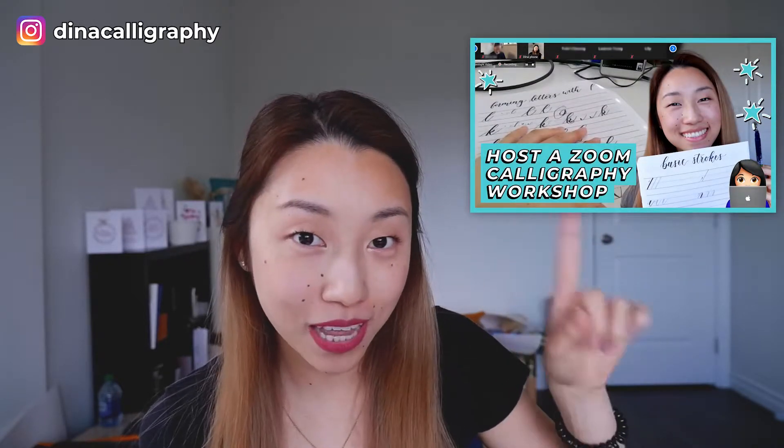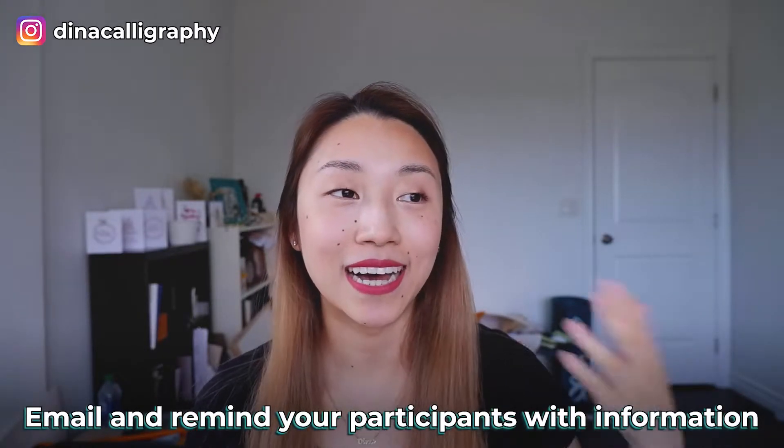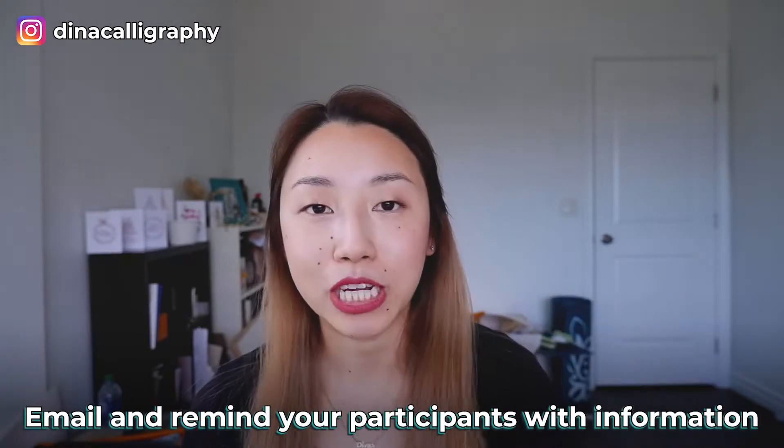By the way, if you haven't checked out my tips video on how to host a virtual workshop, then check it out right here. So first thing, even before the workshop starts, it's good practice to email your participants beforehand with information about the workshop — if it's in-person or Zoom, send the Zoom link — and then a day before the workshop, remind them that there's a workshop happening the next day.